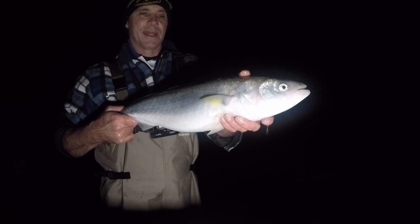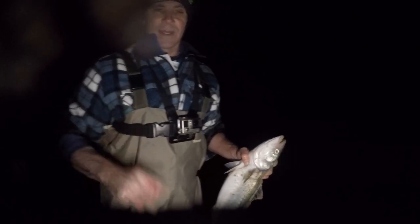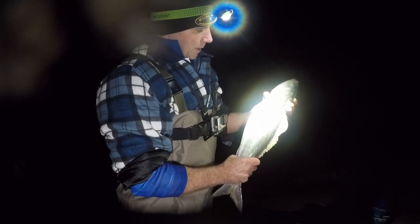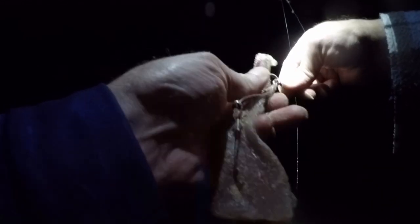I reckon it's about nine o'clock, heading towards low tide. Hopefully we can get more - it's about start of the night, hopefully it keeps up like this. I'll be happy with that. Nothing like a fresh slab of salmon on the change of tide. Come on, big fish time!